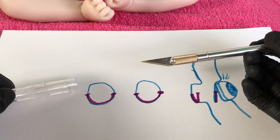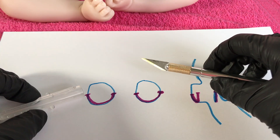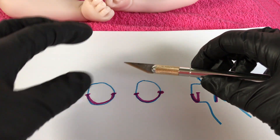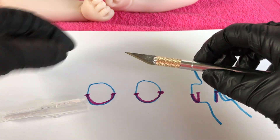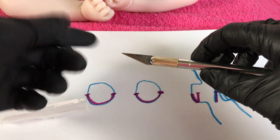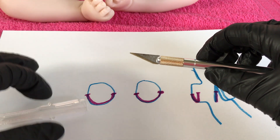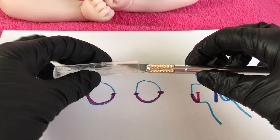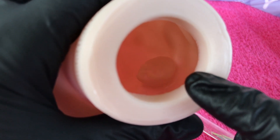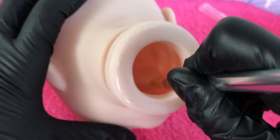Another thing: exacto knives are very, very sharp and they should be sharp when you're doing this. If it's not cutting easily through the vinyl — basically like a knife through butter — then you need to switch to a new blade. But be very careful because these knives are so easy to get hurt on, which I have done a few times, and I don't want you to get hurt while making your reborn.